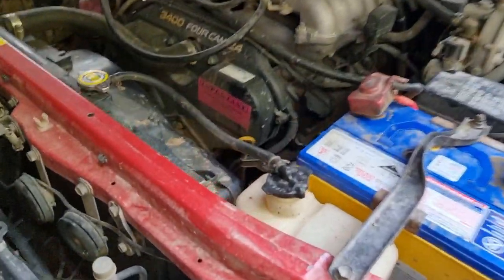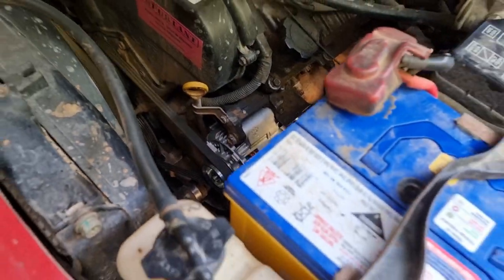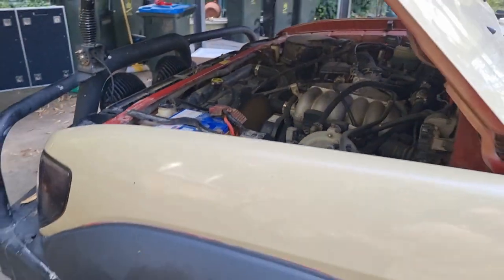She's running — alternator working hard. I think that is a success!